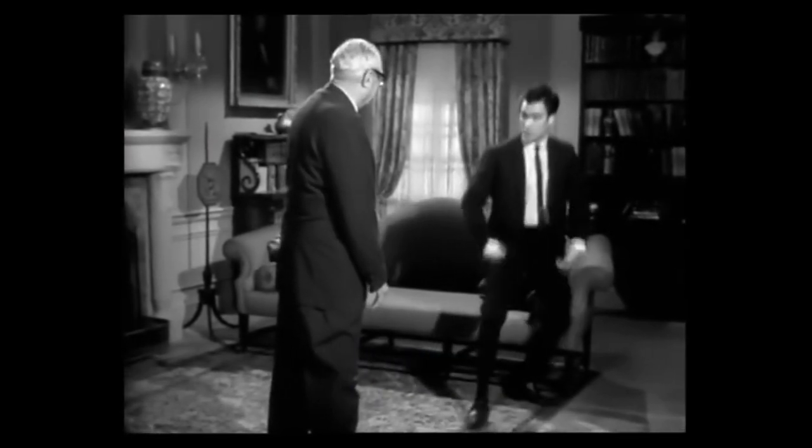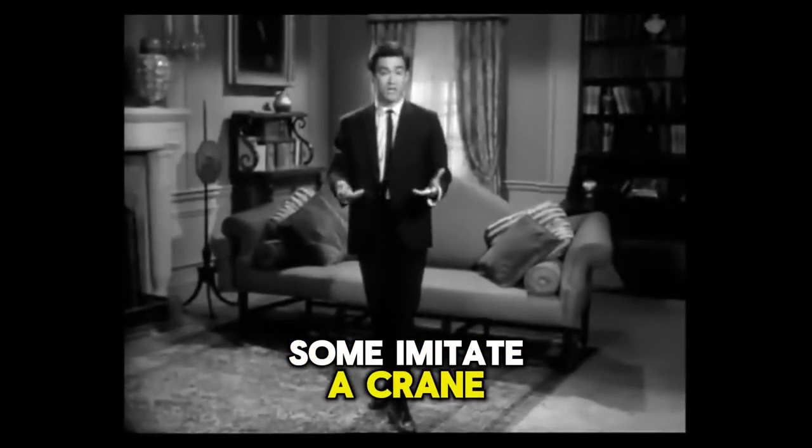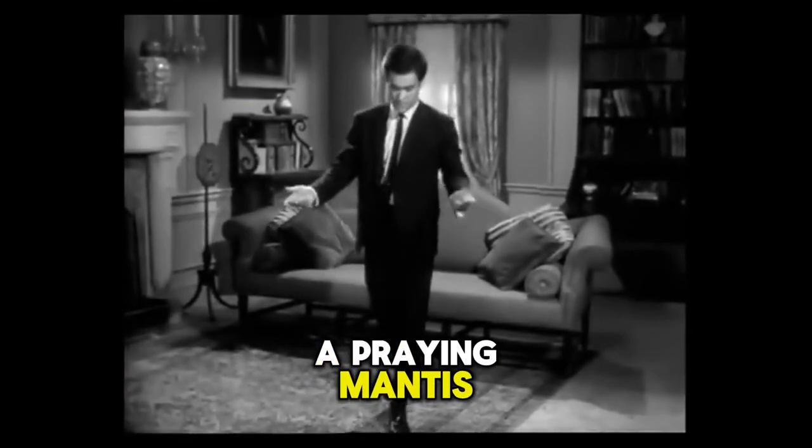If I can back up a little bit, they start back from here. And then, practicing alone, they involve form. Some imitate a crane, a monkey, a praying mantis.